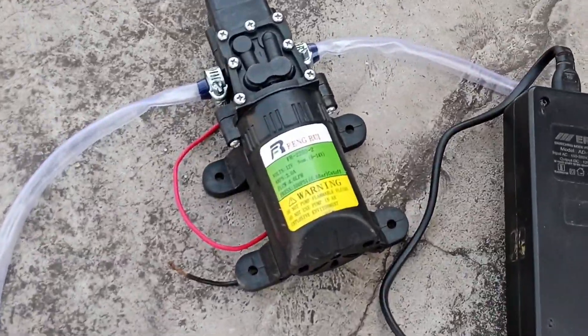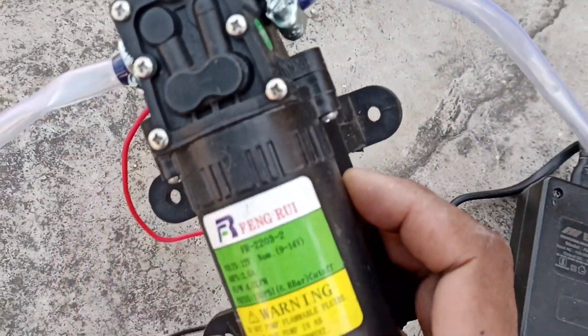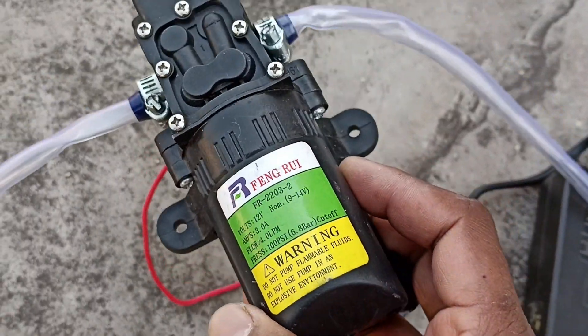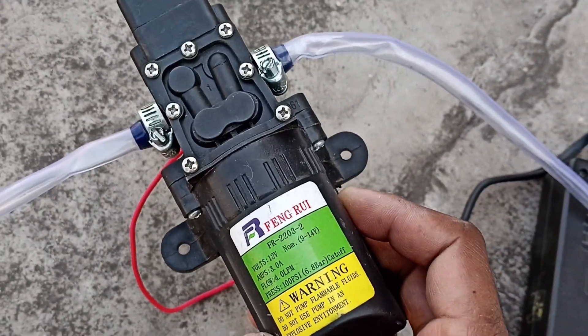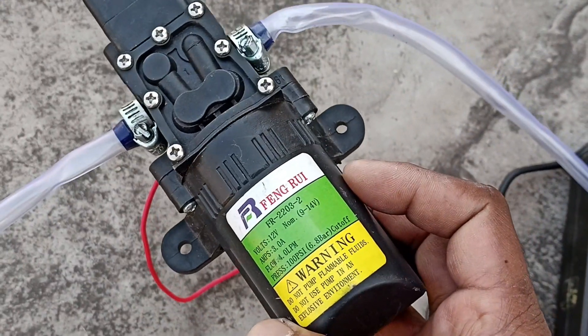Guys, today I am going to make a machine which means that you can spray your powder easily. If you are working with Pest Control, then it is going to be a lot of work. In this way, you can spray it easily in any place.